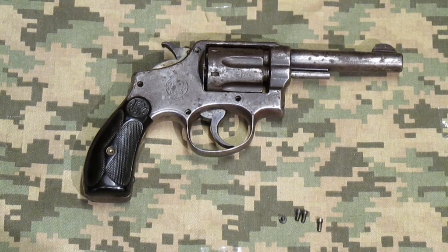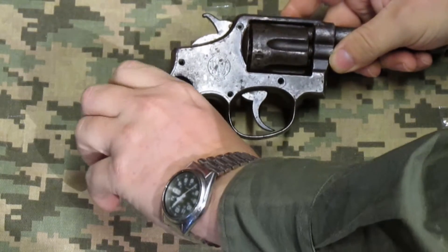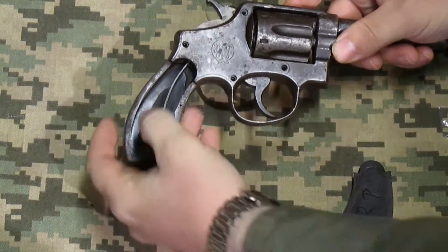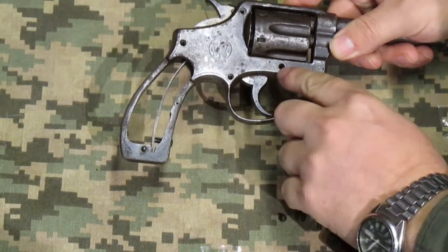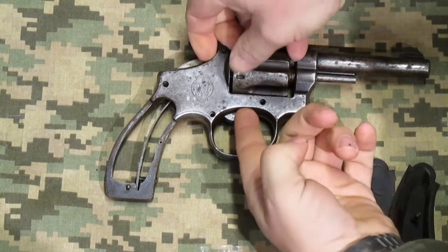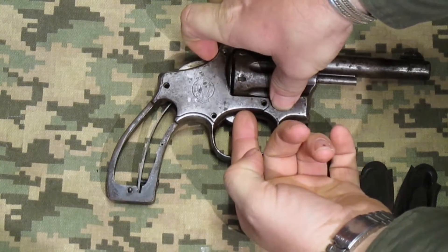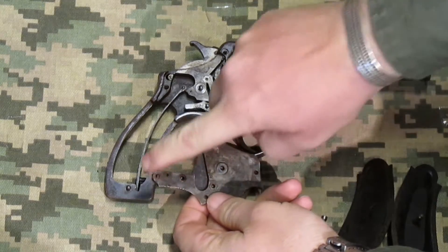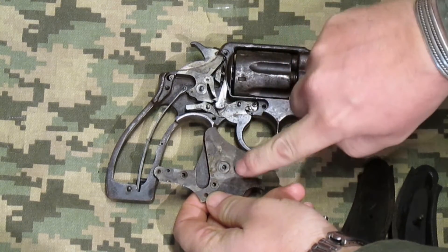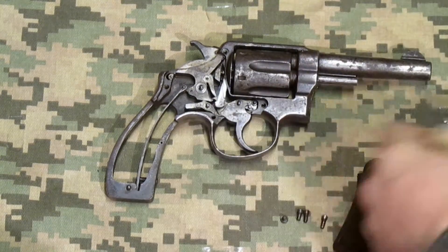The primary difference between this version and later versions is in the internal workings. To see them you need to remove the grip, which is held on by one screw with an alignment pin on the bottom. Then you remove this plate, which has four screws and very tight-fit machining — pretty impressive, though a lot of modern guns don't have that. You kind of have to wiggle it loose. It has four holes: insets for pins and the different workings, and a slot for the cylinder rotator or lift arm.